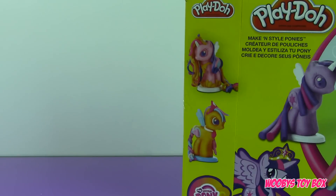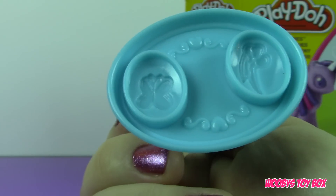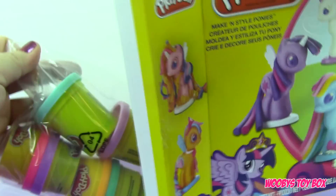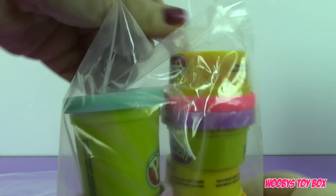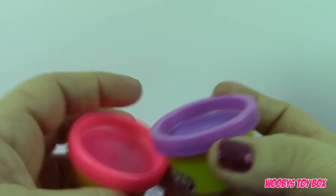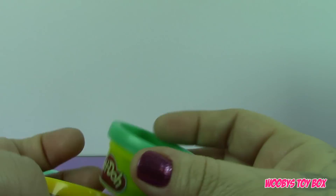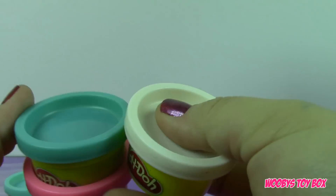With this one you can stamp Rainbow Dash and Fluttershy, and with this one I know this is Princess Celestia but I'm not sure about the other one. And then we also have — oh my goodness, look at all these cans of Play-Doh! So let's go ahead and take this Play-Doh out: hot pink, purple, blue, purple, orange, turquoise, a different shade of pink, white, and blue.